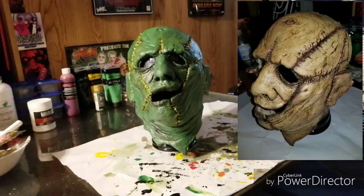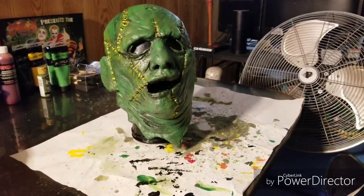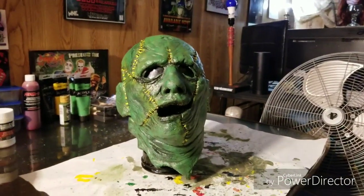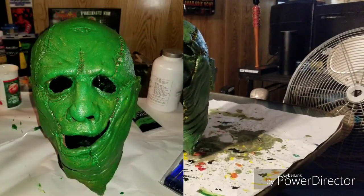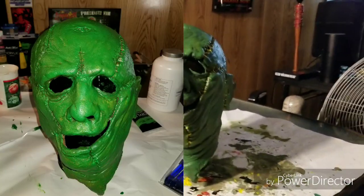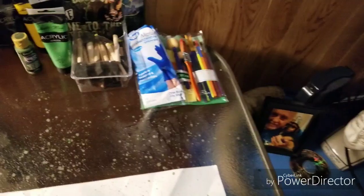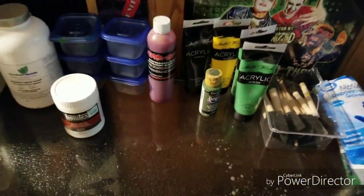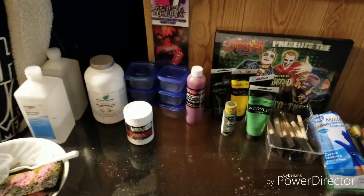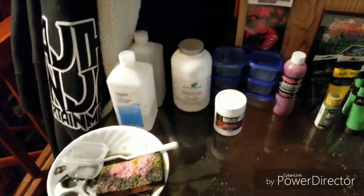I basically stripped the mask and started from the ground up with it. It was quite a daunting task. I went online and did my research on how to do this. First and foremost, you've got to have your tools — your brushes, your paints. I had blood but didn't use it on this one. You need your sealers and alcohol if you plan on doing a mask like this.